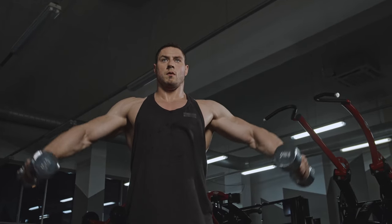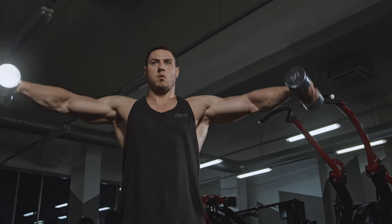With a cable there's constant tension on the medial deltoid and you can't compensate with other muscle groups, so I'd actually recommend using a cable machine if you can. Dumbbells are great too though. Make sure you squeeze your shoulder blades back and down to minimize trap recruitment, then do three to four sets of eight to twelve repetitions.